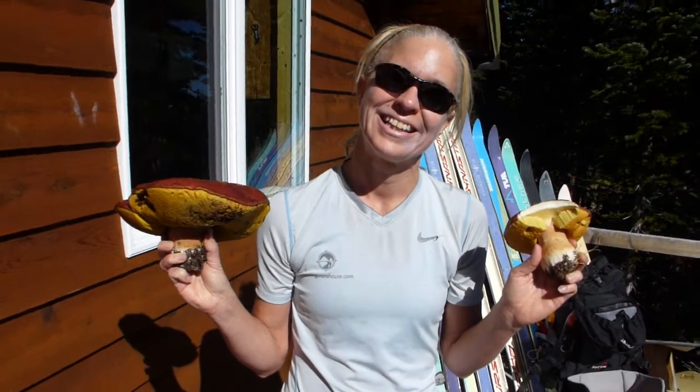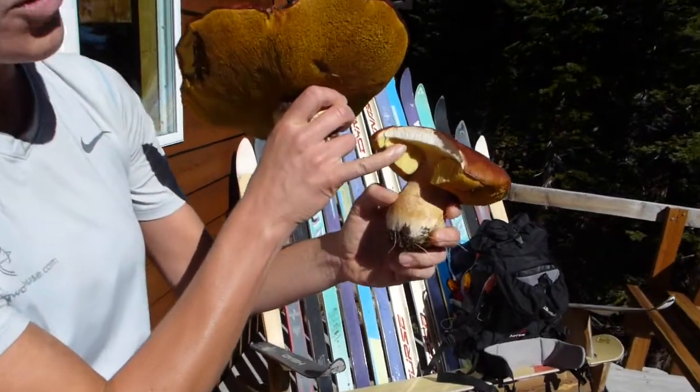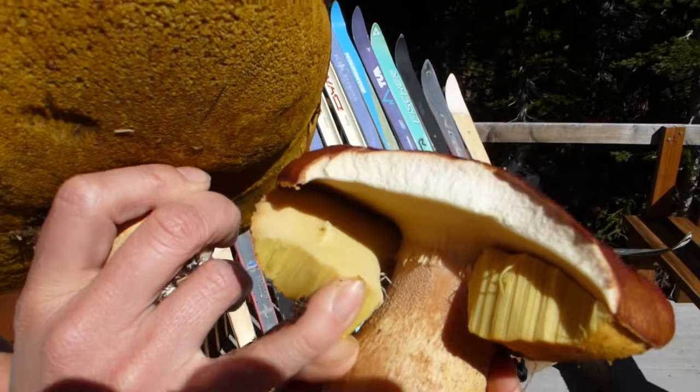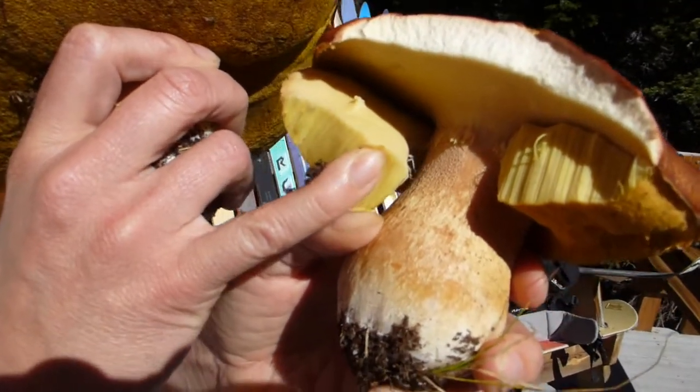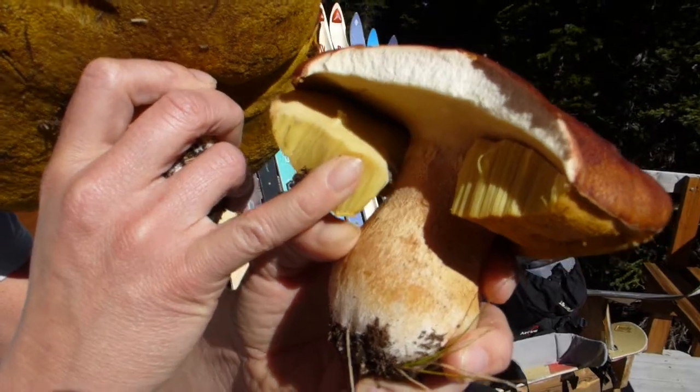Delicious. Now, the one that you've already opened up a little bit, can you explain the part you eat? Yeah. So you want to remove these, which are channels for the spores, and then the rest of the cap as well as the foot, provided it's free from insects and larvae, is great for eating.